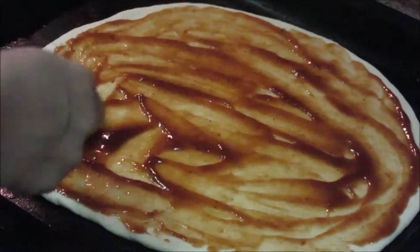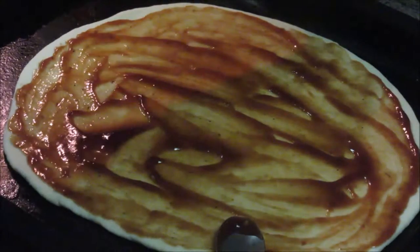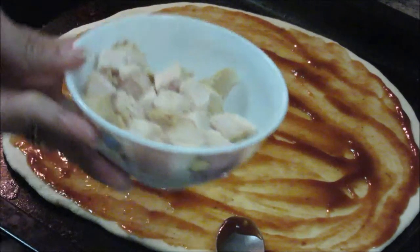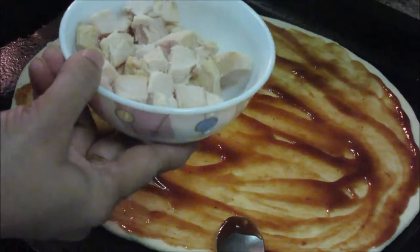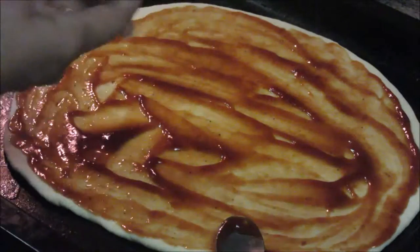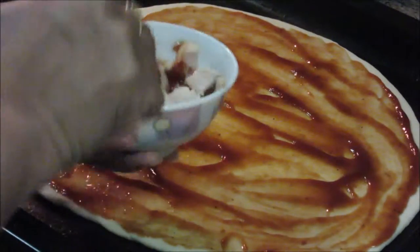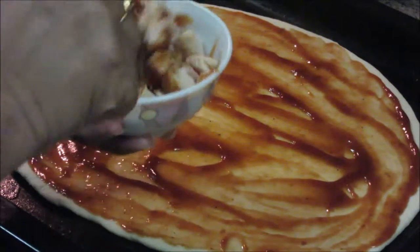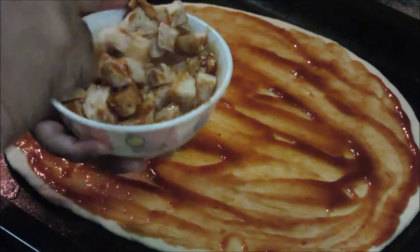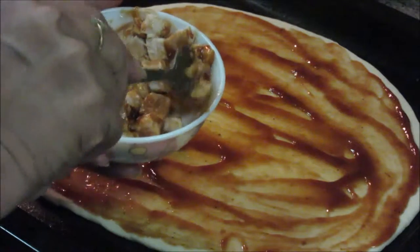We have applied the BBQ sauce uniformly over the pizza base. Now I am going to mix the chicken pieces with some BBQ sauce so that they absorb the taste of BBQ sauce. Mix it nicely. Now you can place the chicken pieces on the pizza base.